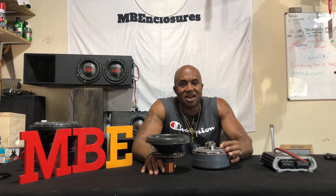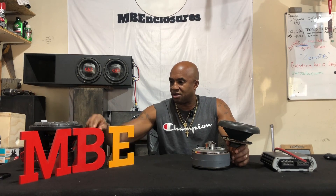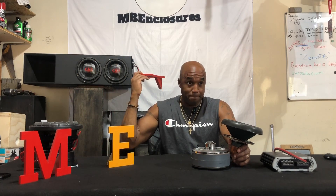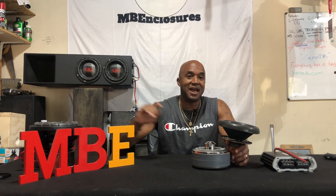What's up? Welcome to the channel. It's MB. I'm MB of MB Enclosures. This is my channel. Here you get my thoughts the way — and I'm here to differentiate between fact and fiction.